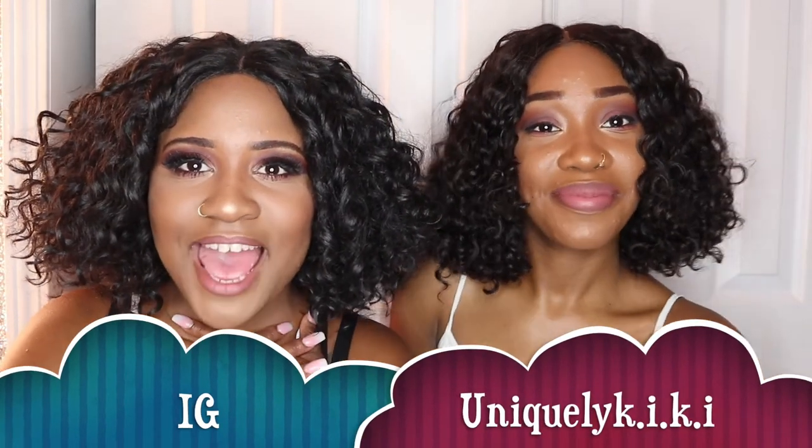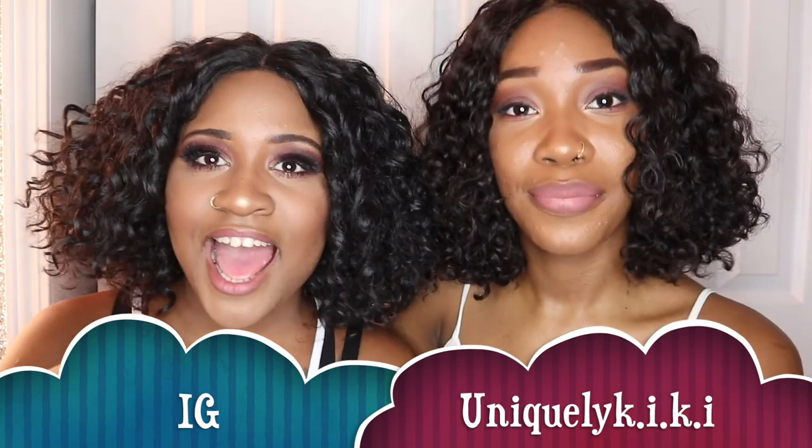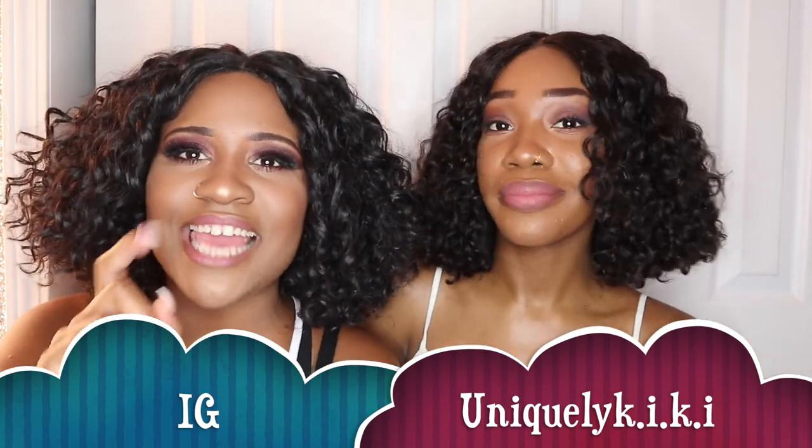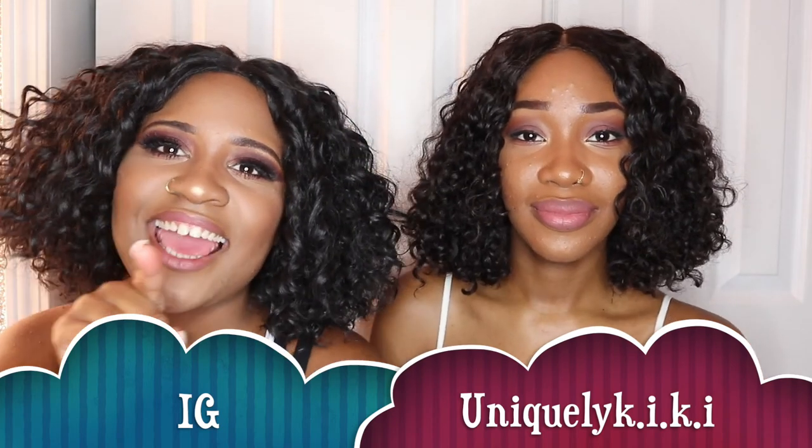Follow me on Instagram, everybody. My name is Uniquely Kiki — U-N-I-Q-U-E-L-Y K-I-K-I. Thank you so much. Nice to meet you.